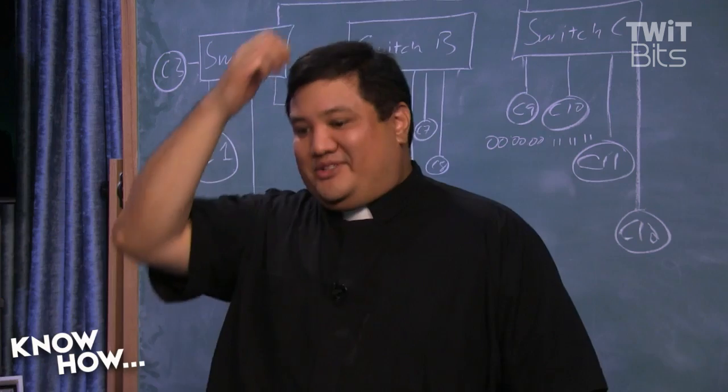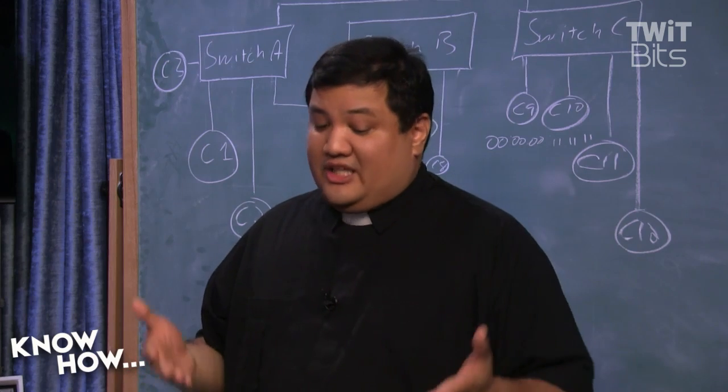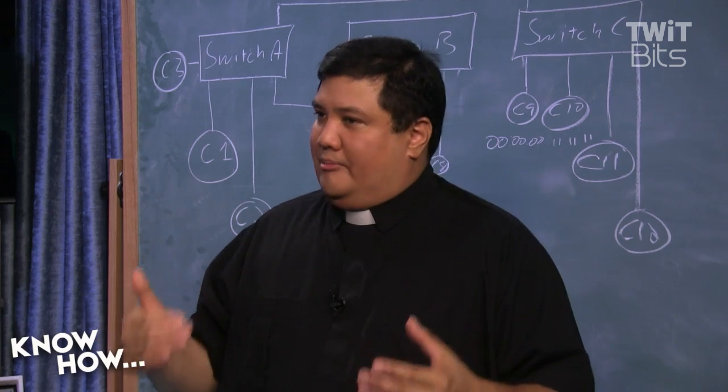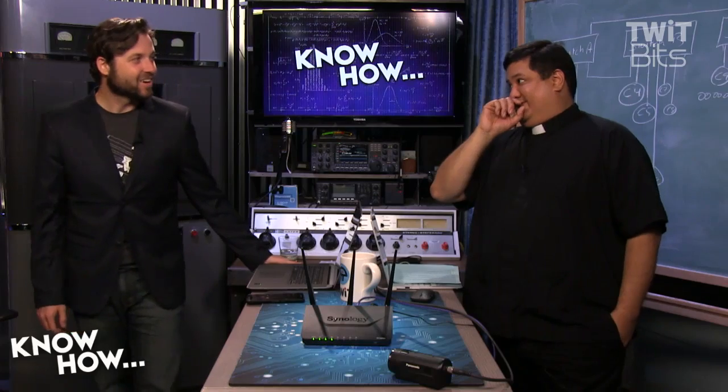I thought it was pretty slick when I saw you could do BitTorrenting in it — BitTorrent inside the device. As I said during the break, it's a computer. Yeah, it is a computer — it's a Linux computer. They've put on a lot of handles to make sure that it works properly as a router. I like it. So when do I get to play with it? There's one more on the table, and I think Tanya has one on her table — that was supposed to go to the Screensavers.